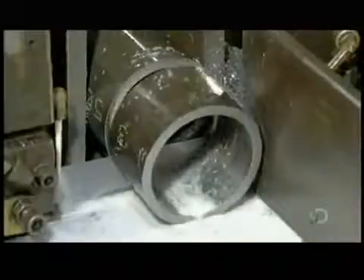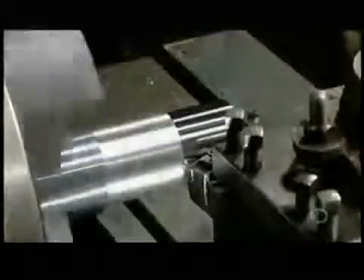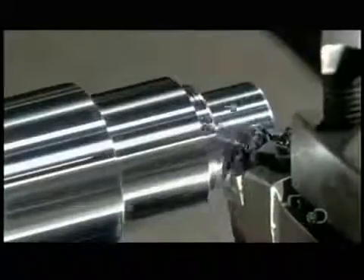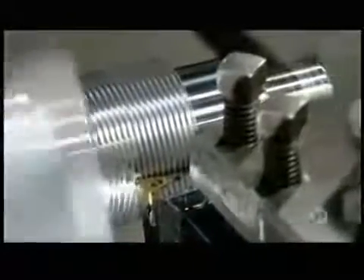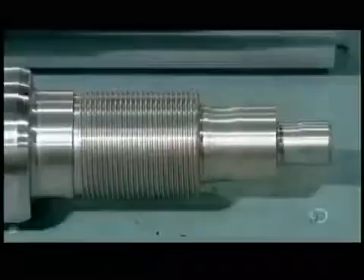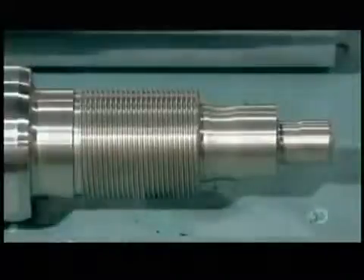Production begins with the cylinder barrel. A bandsaw cuts steel tubing to the correct length. Then computerized tools carve a solid cylinder to transform it into the piston rod. It's this rod that will be moved by hydraulic pressure to transfer force to a machine like the forklift. The tools cut threads in one end and also carve various diameters.